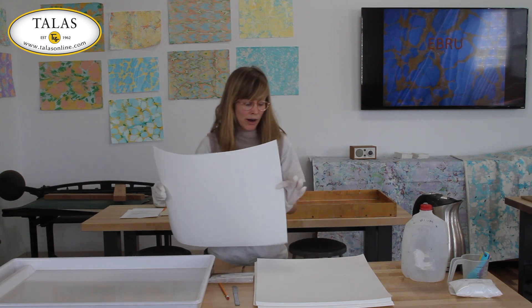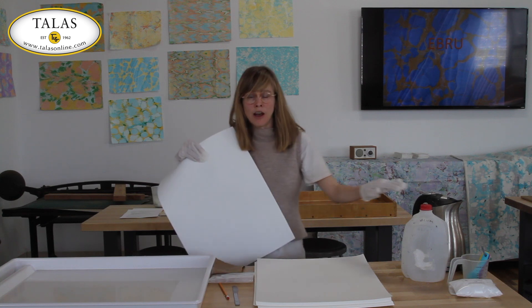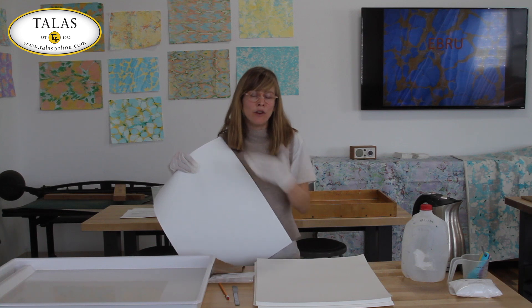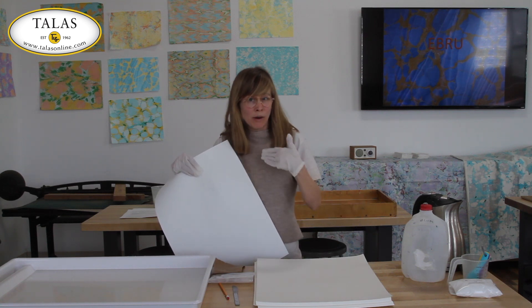At this point it's important to wear gloves. Alum isn't a toxic chemical but it will dry out your skin, and you don't want to breathe it, so when using it in powder form it's best to wear a dust mask.